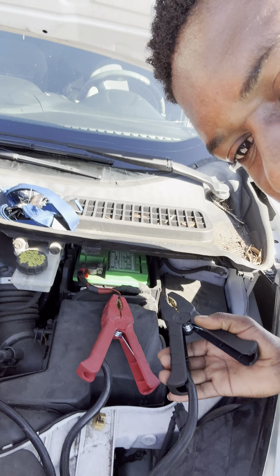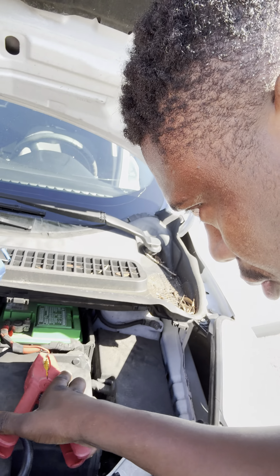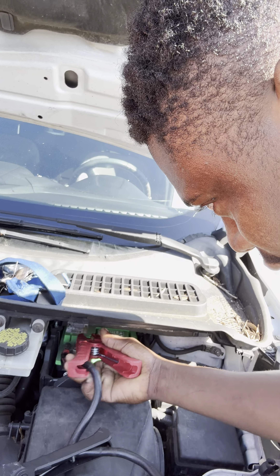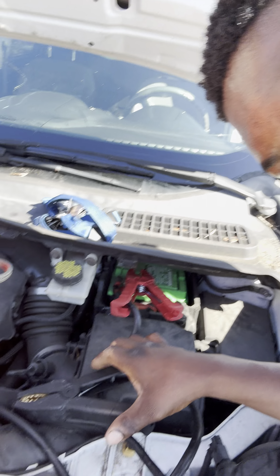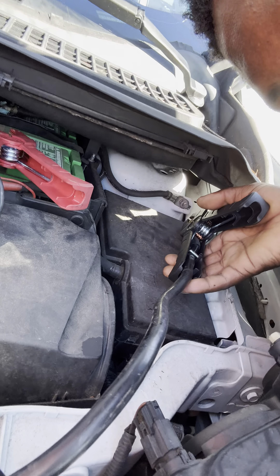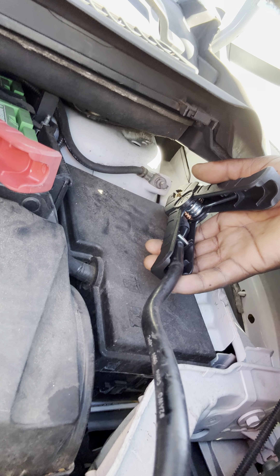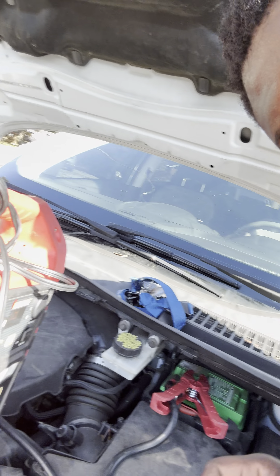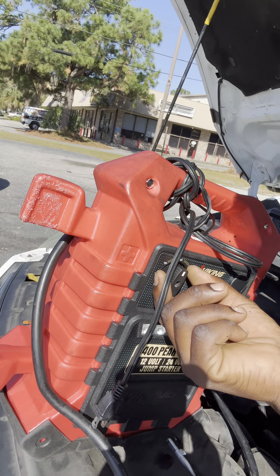First, I'm going to attach the positive cable to the battery terminal right there — hook it right here like this. And there's a ground strap right there, there's a loop right there, so I'm going to attach the next end to that one.